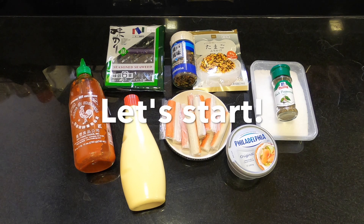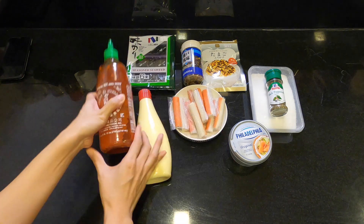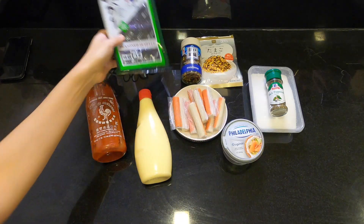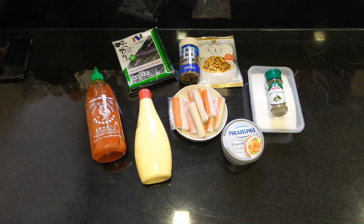The ingredients that I'll be using are, of course, the crab steak, Japanese mayo, sriracha, cream cheese, furikake — it's a Japanese seasoning — seaweed, salt and pepper, and we're using cooked rice.